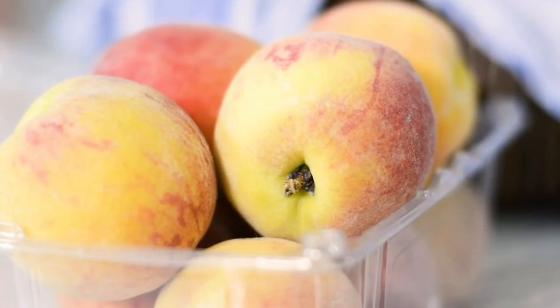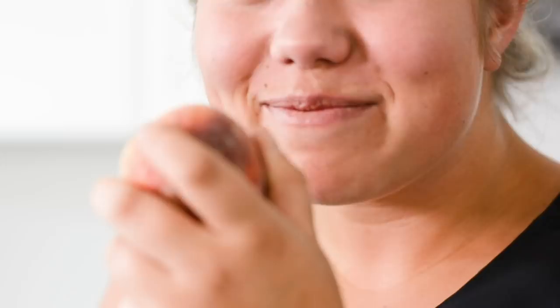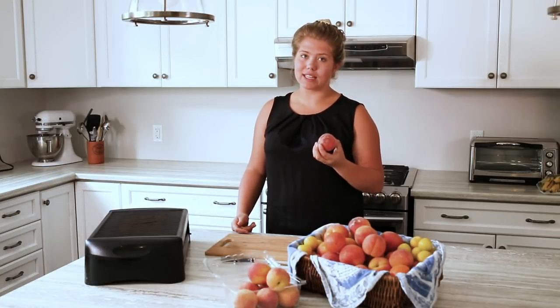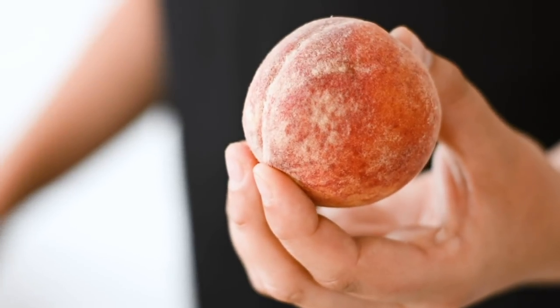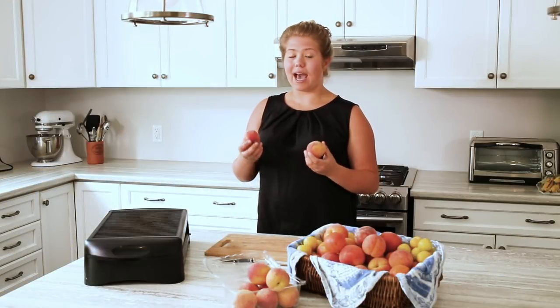For this recipe, you need a ripe peach. To know if the peach is ripe, it will yield to gentle pressure and smell super peachy. Peaches are known for having fuzz, so when you're ready to eat them, just give them a wash and you'll notice some of the fuzz will come right off. The color of the peach has nothing to do with ripeness — it has to do with the variety.